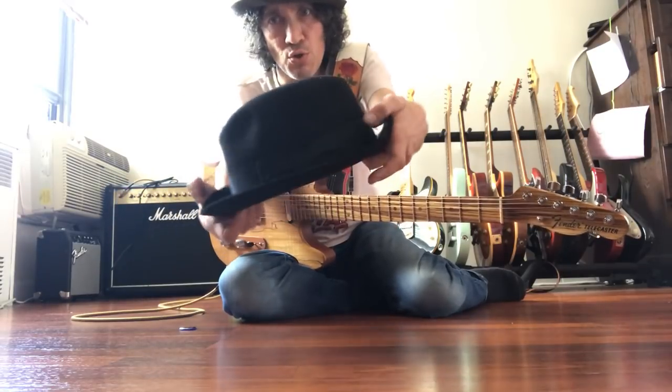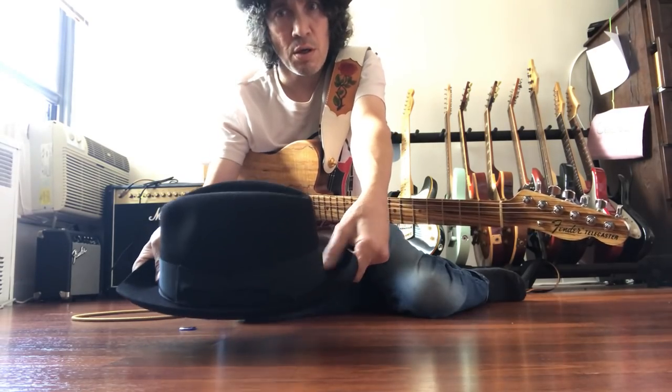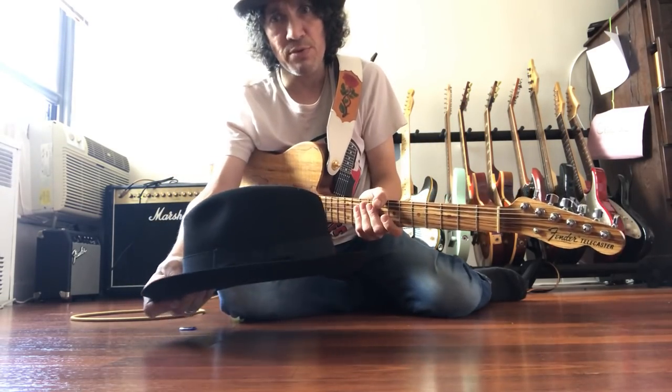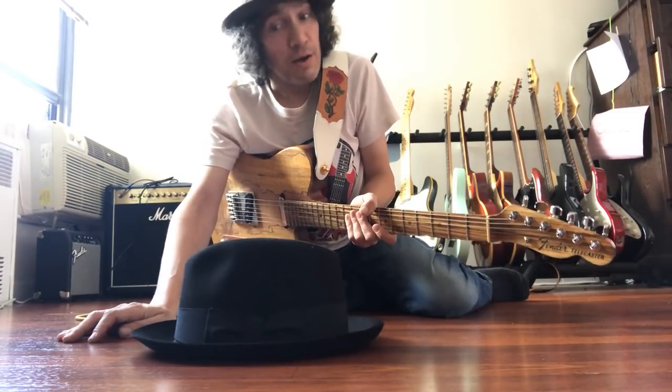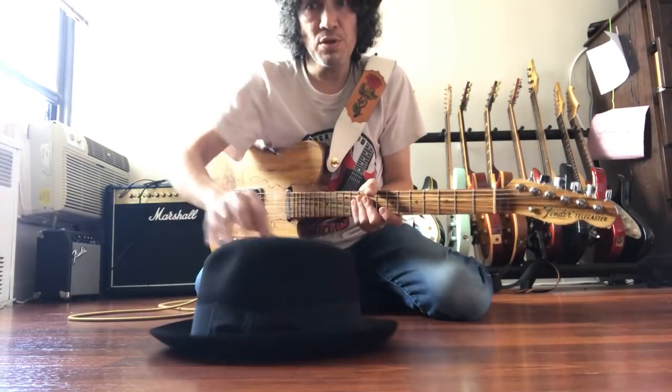You want to preserve the curve of the brim by leaving it in its up position and by leaving it off the surface of the table. There is one rule to taking care of your hat: don't lay it flat on the table. Everything bad happens from that, especially when it's wet.